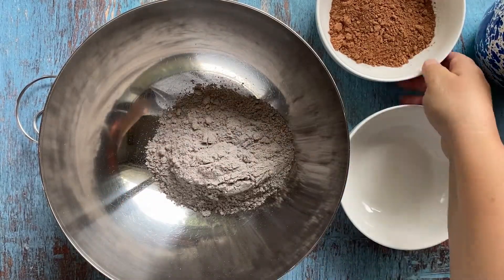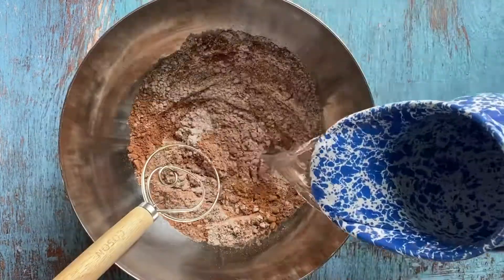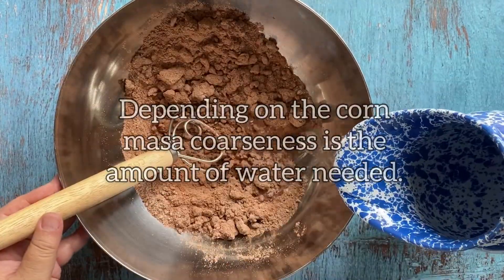The Pozol recipe only requires three ingredients: mazarina, cacao, plus water to create a delightful cacao masa.